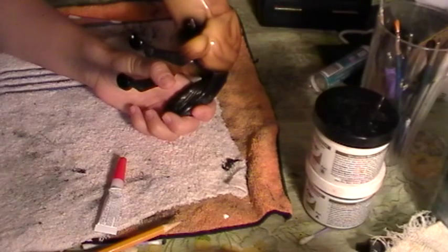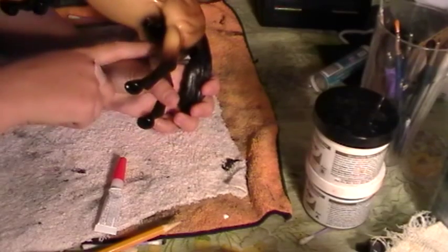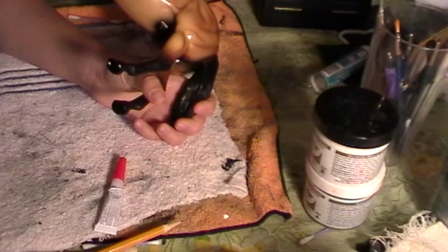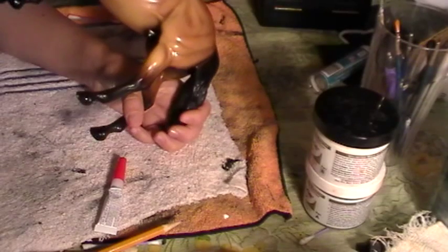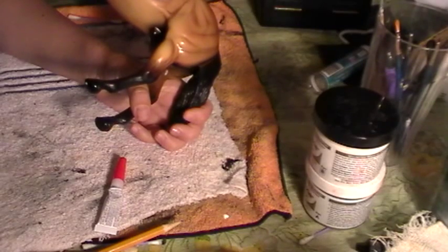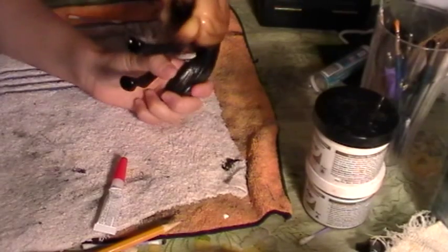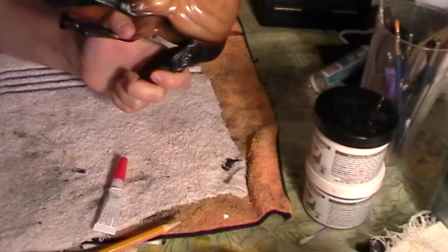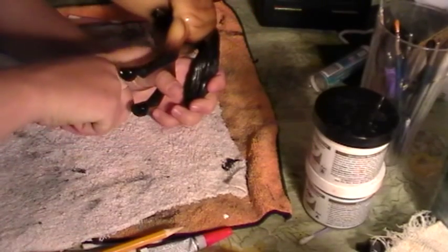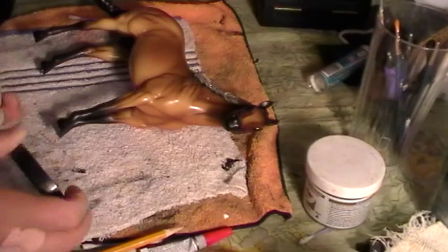The easiest way to do this would be to get a Dremel and Dremel it out. But the problem is that doing that makes the plastic very thin in that area. I've seen where people have done that and the plastic becomes super thin, and over time — because plastic does constrict — it will blow out in that area.